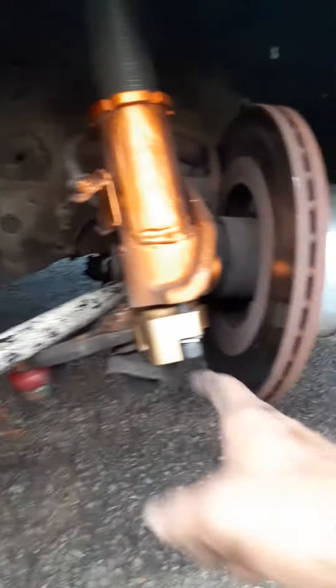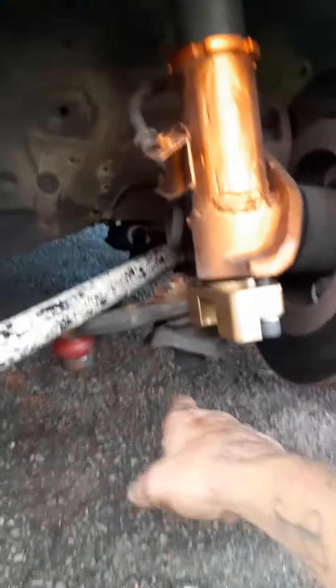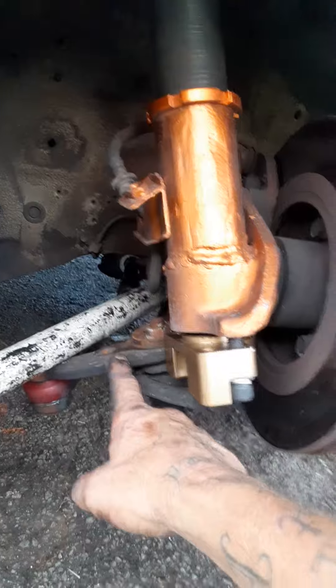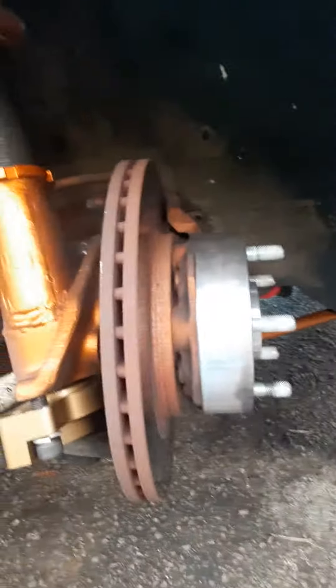I went through the process the first time and didn't realize you had to put these in first or you couldn't get to them, so I had to take the other side back apart. I'm going to put in new ball joints — all my tie rod ends are new — but I'm also going to do the mod for a wider turn radius for drifting. Look at how wide that spacer is.